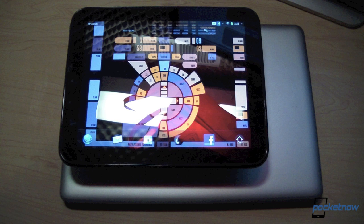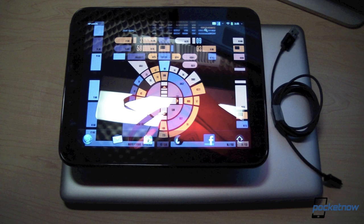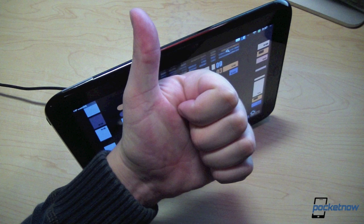Since we're focusing on an OS X install of Android on the HP Touchpad today, what we're going to need is an Apple Macintosh computer, the HP Touchpad itself, a USB cable, and some good thoughts.